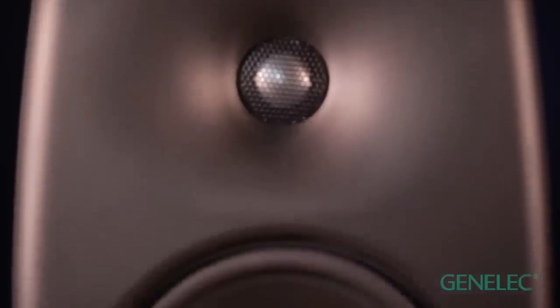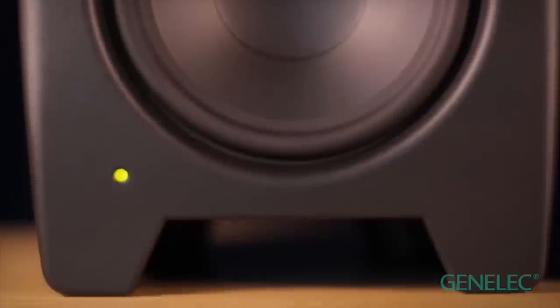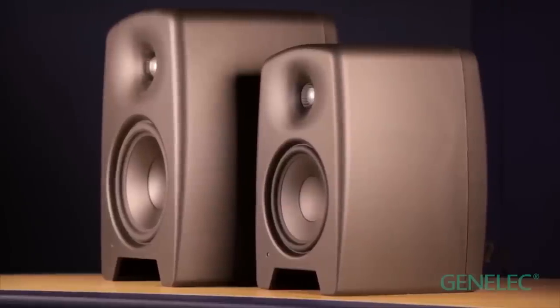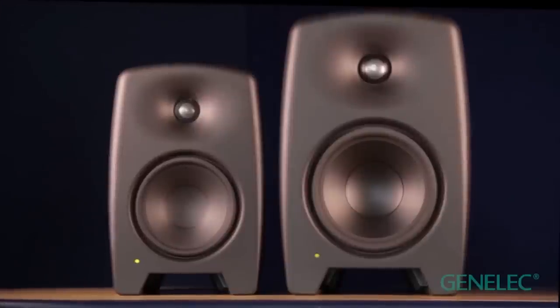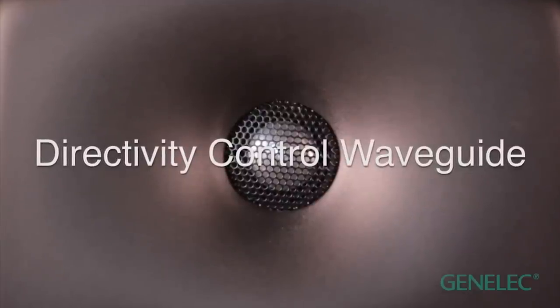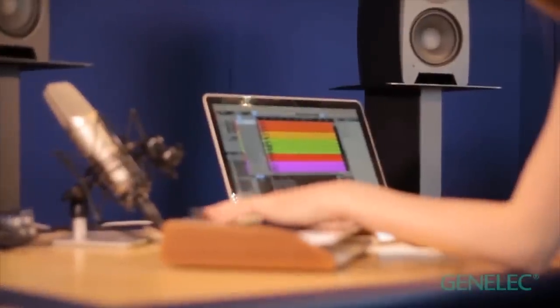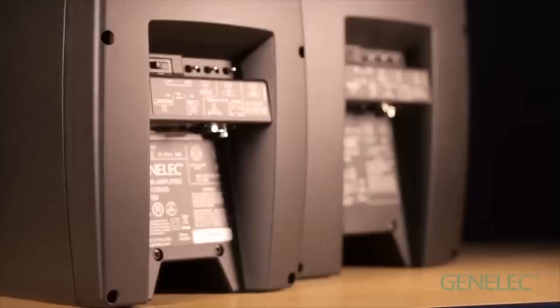They feature deep accurate bass and pure neutral sound. Producers, musicians, DJs — say hello. The chassis has all important rounded edges for minimum diffraction. A newly developed directivity control waveguide results in a very clean sound with a great frequency response in far from perfect home studios. A unique integrated bass reflex port gives excellent bass extension from a very compact chassis.